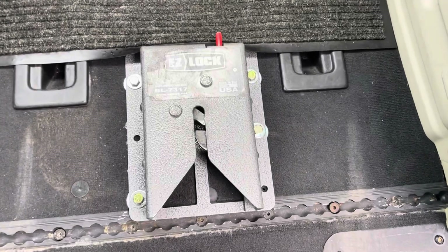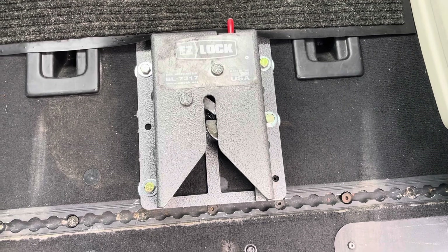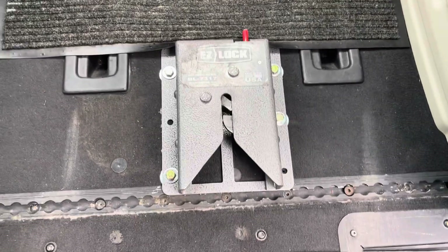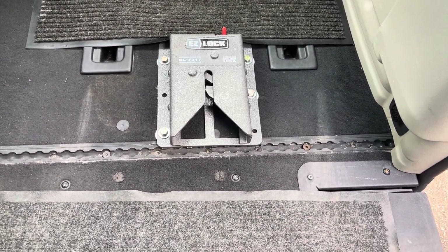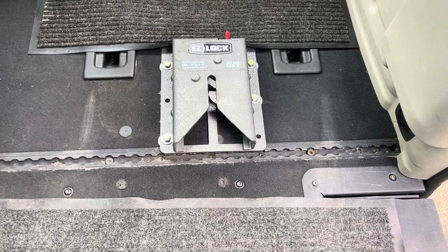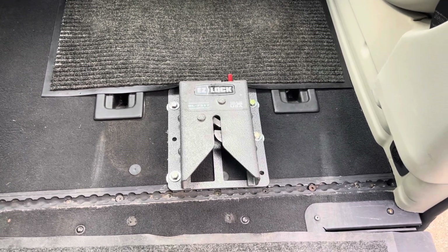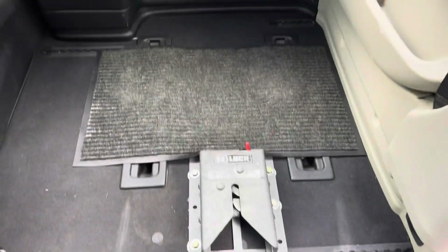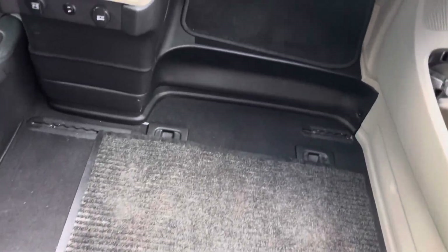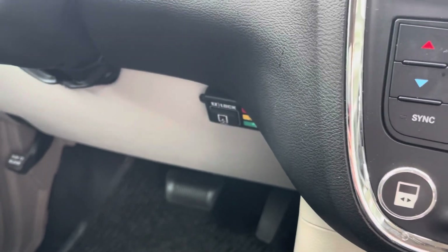We installed this EasyLock ourselves. You can get these installed with Braun, but they're very expensive to have them do it. We bought this one online. This one was new and my husband installed it. It's a matter of measuring where you want it to be in location with the EasyLock that's under the chair, measuring for that, drilling holes through it, and getting the right washers and nuts and bolts to secure it. Then the wiring that releases the EasyLock is installed up underneath the dash.